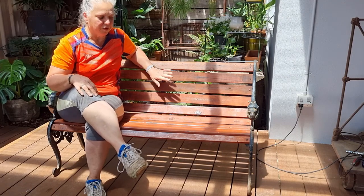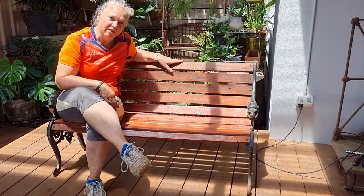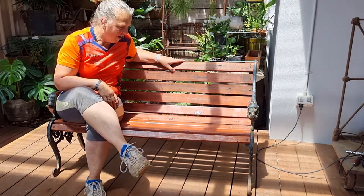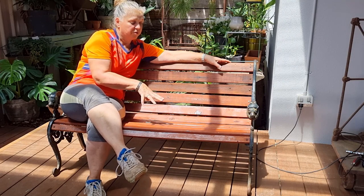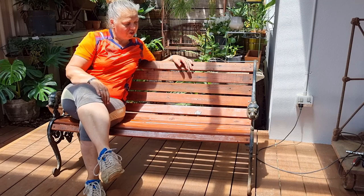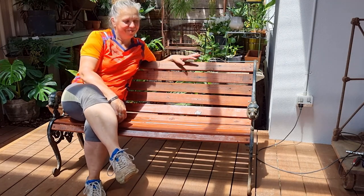I'm just going to touch that up with some of the stain that I used and it'll just blend in like the rest. Not a bad little project! I've kept all the original screws for this project so it still looks nice and rustic, and I think it's turned out really well. Let me know what you think. Catch you next time!